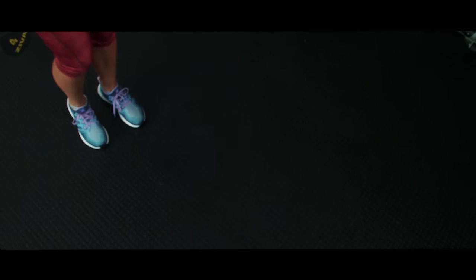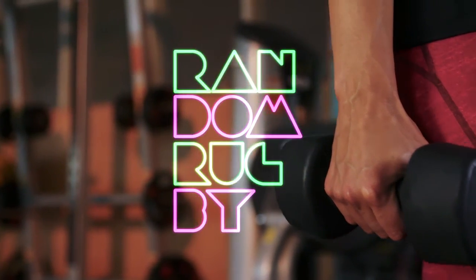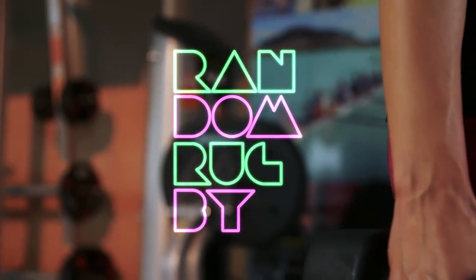Remember, before you do any weights, ask a professional about which programme is right for you.